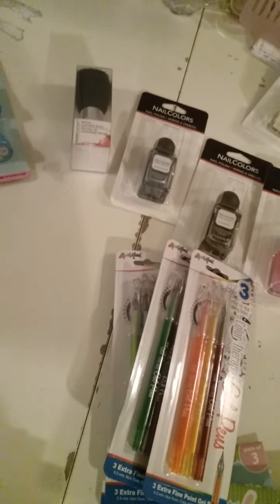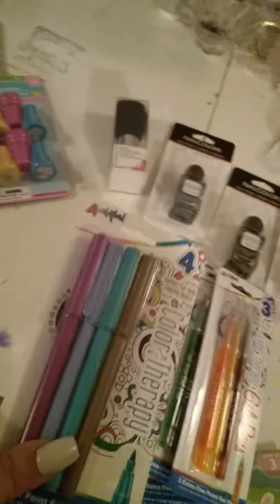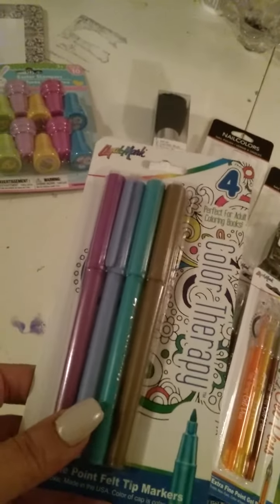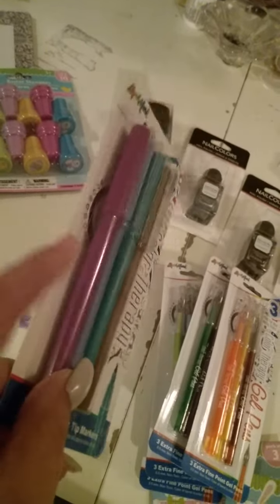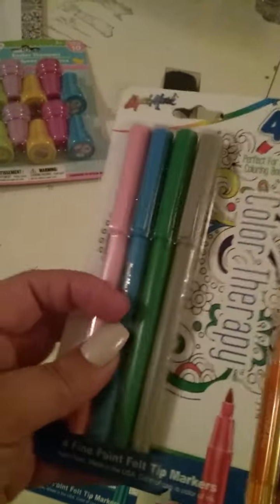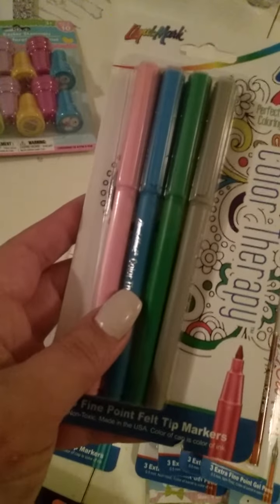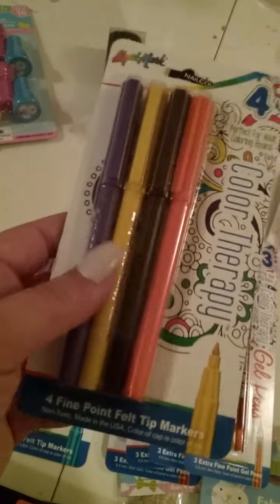I also got three packs of fine point felt tip markers — 12 of these with four in each pack. These colors mostly match the gel pens. You have brown, turquoise, periwinkle, and a violet color in one pack. Then gray, green, turquoise, blue, and pink in another. And orange, brown, yellow, and purple in the last.